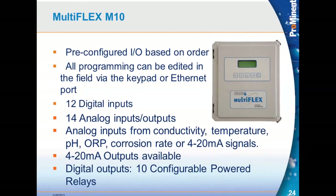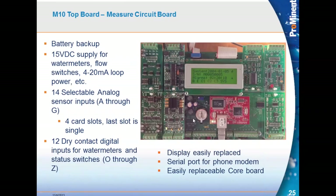The MultiFlex M10 is the same as the M5 with double all the I/O. Pre-configured based on your order, but can be changed in the field. All programming can be edited with the keypad or through the ethernet port. There are 12 digital inputs, 14 analog I/O points, the same plug-in board choices, and 10 powered relays. There are now seven card slots, with two I/O points on each, giving 14 analog points.